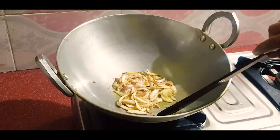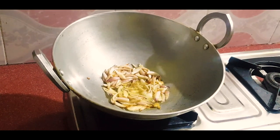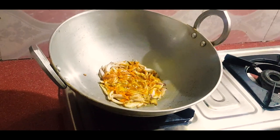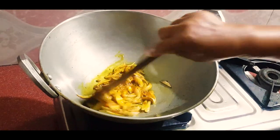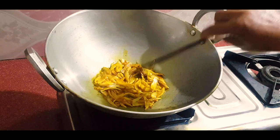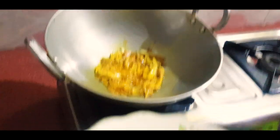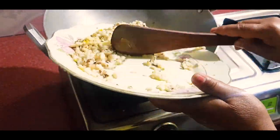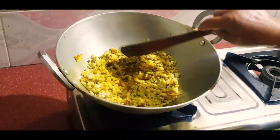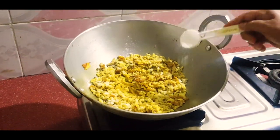Let's cook it. That's how we cook it. Let's cook the dish. I am going to put the oil in the pan. I will put the oil in the pan.